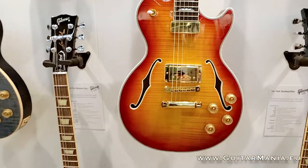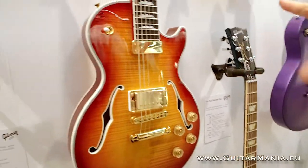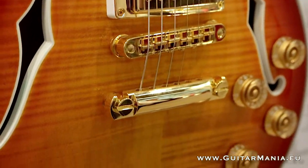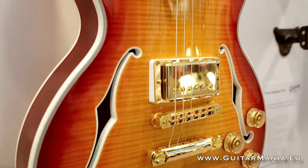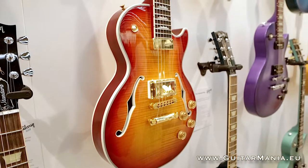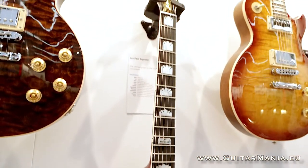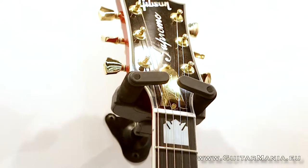Here we have the Les Paul Supreme, which has been extensively redesigned for this year. Most notably, the Supreme has always been fully chambered, but this year we have bound F-holes, which give it a more classic jazzy appearance. Along with that we have the mini humbucking pickup in the neck position, based off of the classic floating jazz pickup but with added Alnico 5 magnets to better balance it with the PAF Burstbucker 1 in the bridge position. 24-karat gold hardware, genuine ebony fingerboard, genuine mother of pearl crown inlays, the 120th anniversary banner inlay at the 12th fret, new mother of pearl Supreme logo, and gold truss rod cover. It's the top of the line of the Gibson USA product.